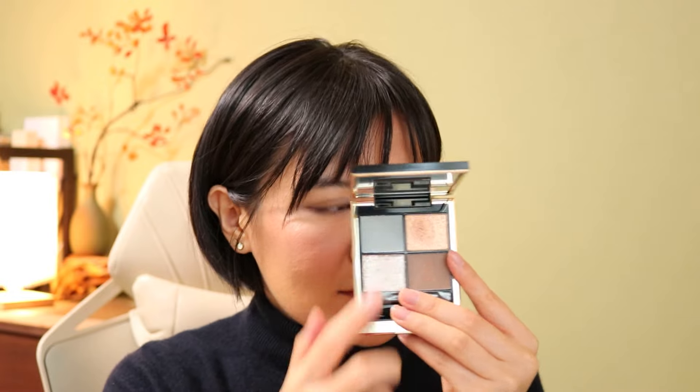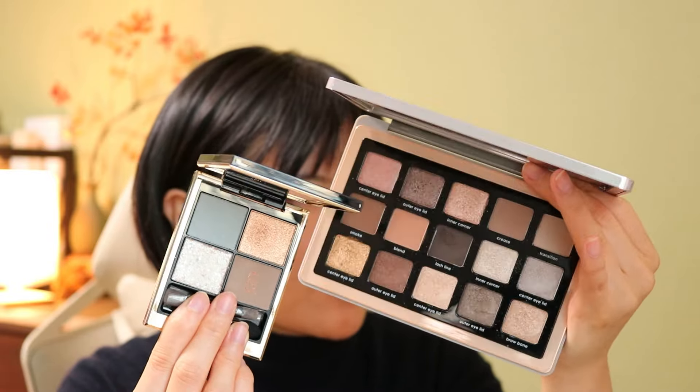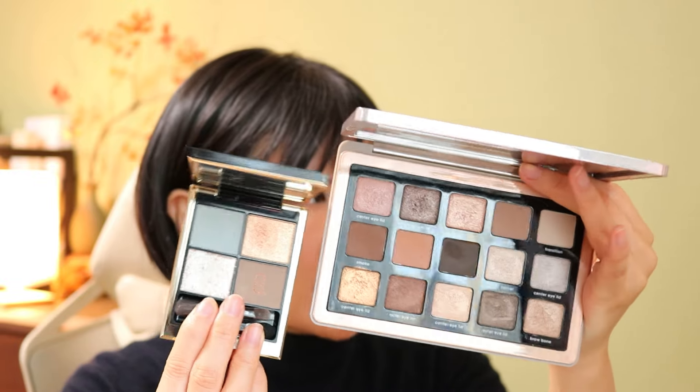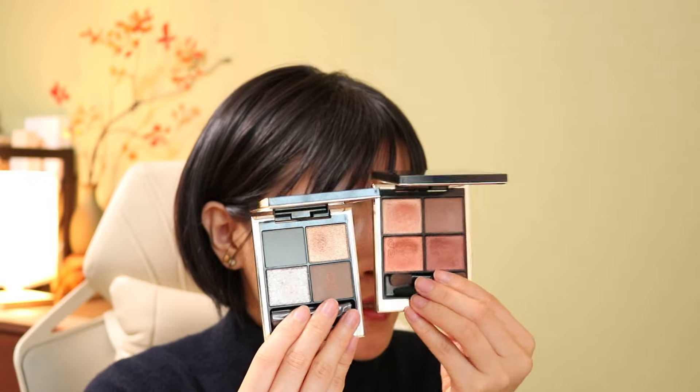Right now I don't actually have that much gold eyeshadow in my collection. Compared to this gold, another SUQQU shade does look a little bit peachy. But both of the golds here are pretty neutral gold. And I have another shade with a little bit of orange-y golden color — that's shade 02, a pretty warm orange-y golden color. Next to this new one, it looks pretty orange. Maybe we can compare to the green-brown palette from Natasha Denona.